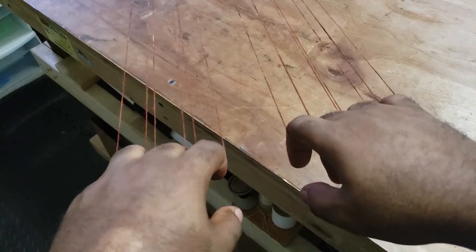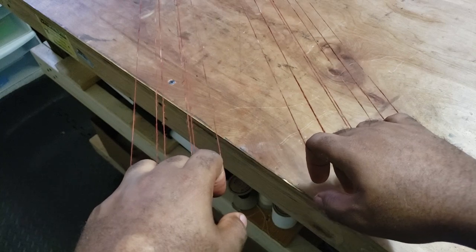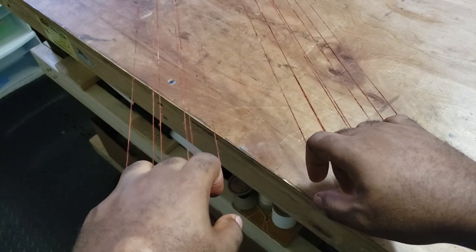I'll see you in a few hours — this is going to be a bit of a workout. Your arms are going to be very tired. But stick with it and you'll have something awesome. See you when this is done.